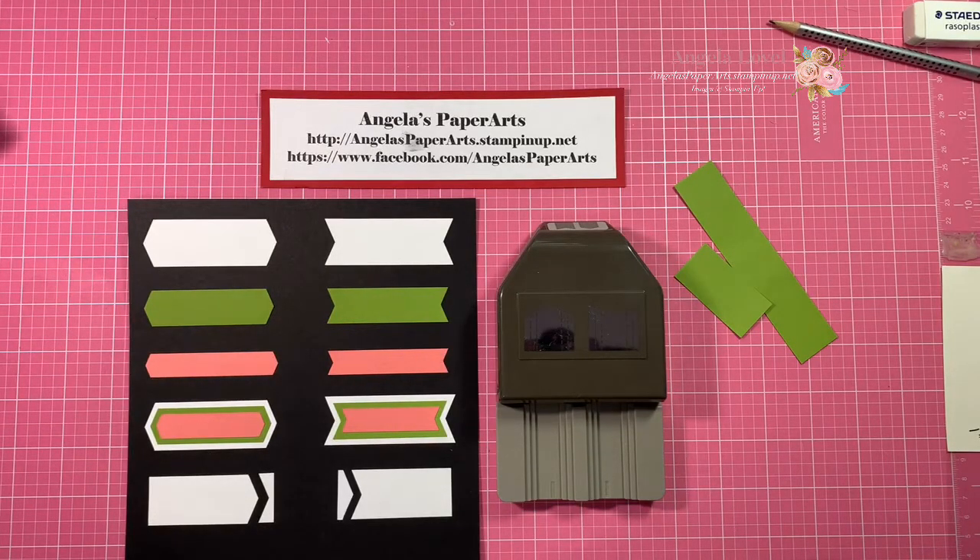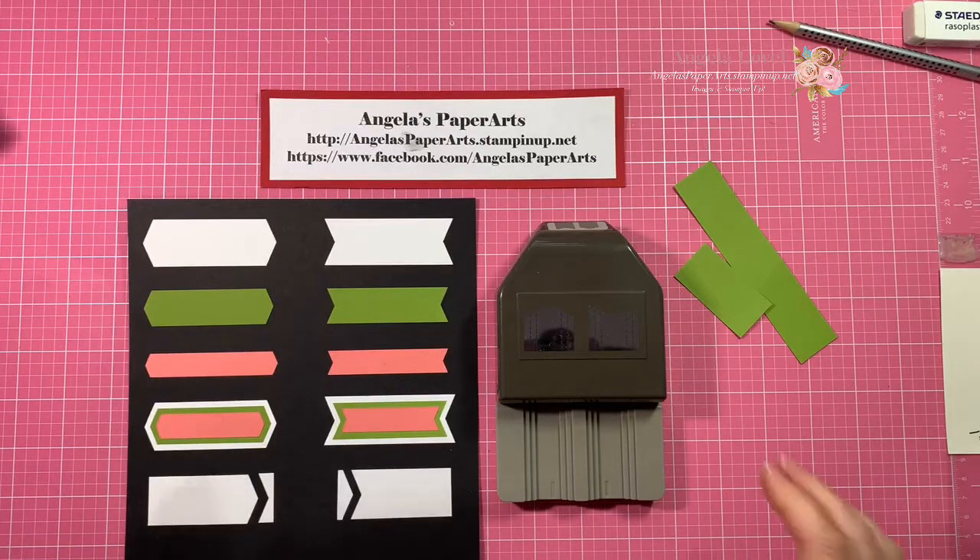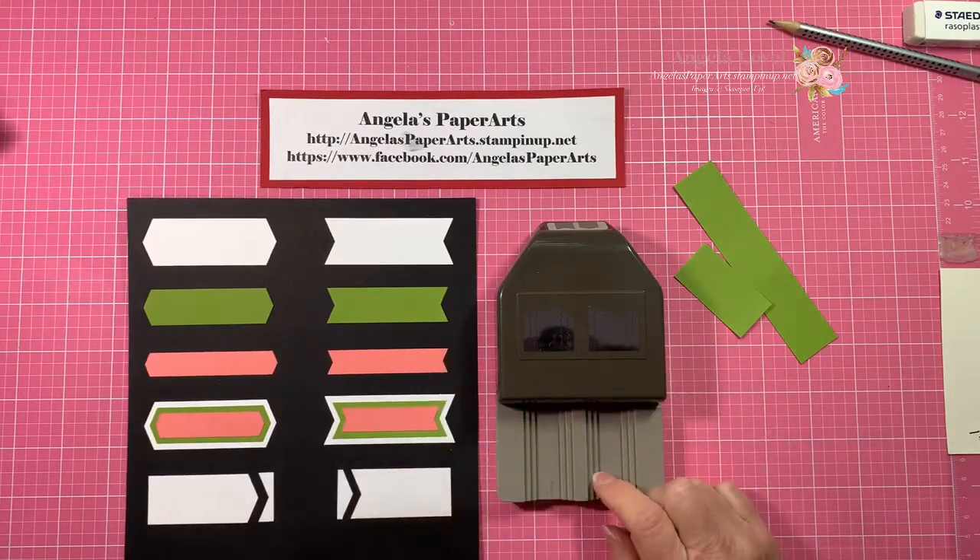Hi, it's Angela from Angela's Paper Arts, and today I just wanted to pop in and show you quickly about the new Banners Pick a Punch.